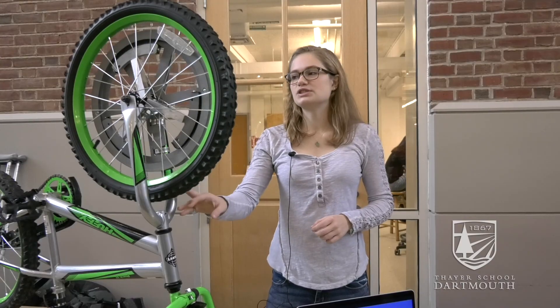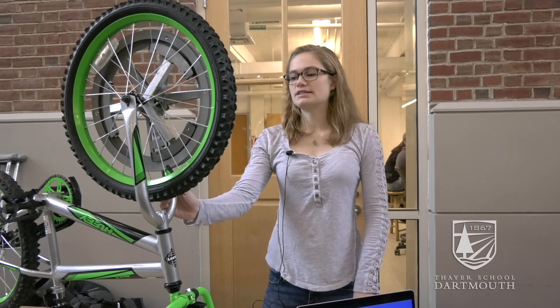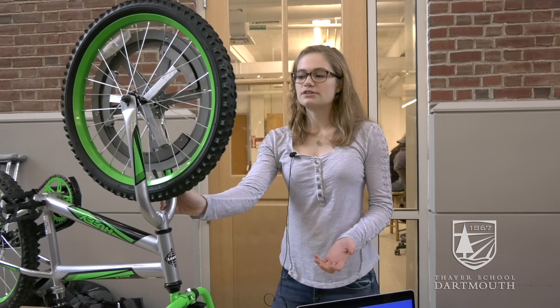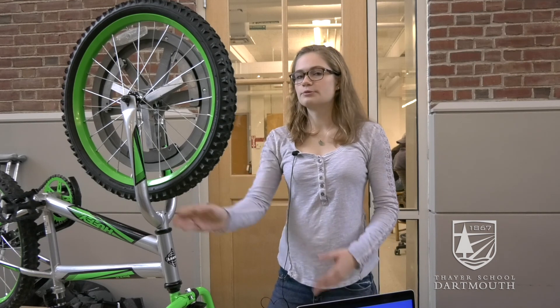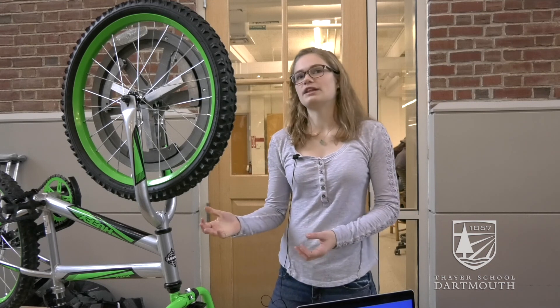In future iterations we do hope to make it more customizable to other wheels. This size bike is really built for eight to twelve year olds, which was our target age — by that point they presumably know how to ride a bike, but they may be gaining more independence, so a parent might not be watching them, and they might want this product.